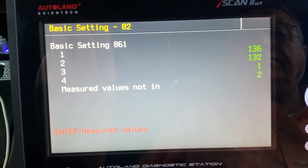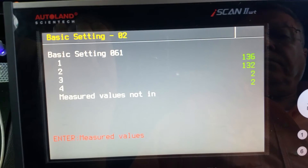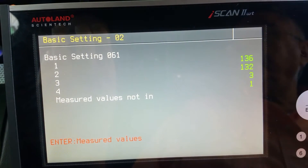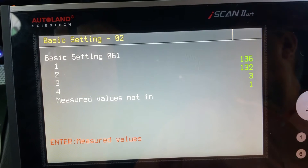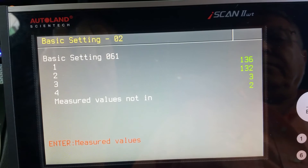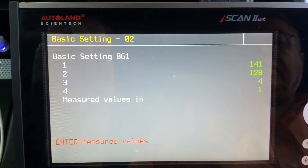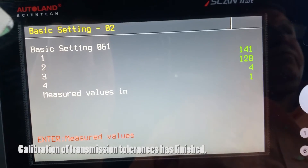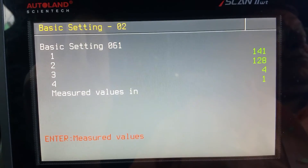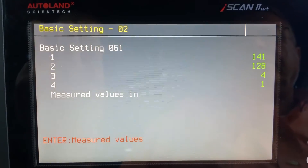Some noise can be heard from the gearbox during calibration because of the movement of the travel sensor. The calibration proceeds normally, and at a particular point the numbers stop changing — these final numbers indicate that the calibration has been completed successfully.